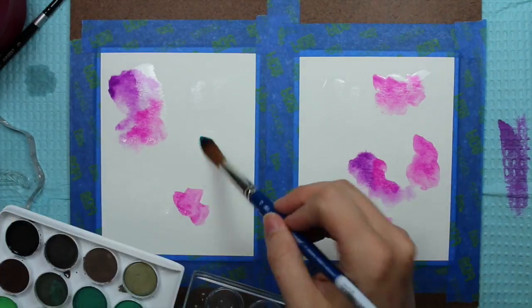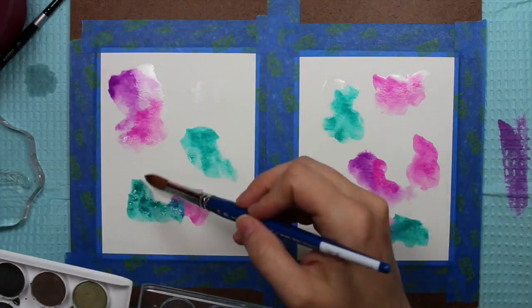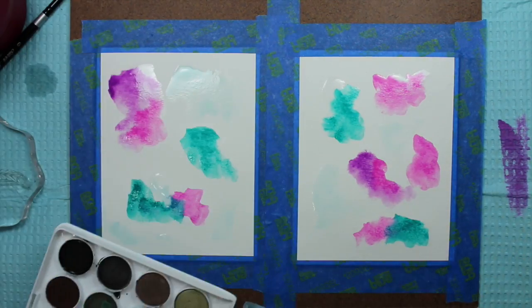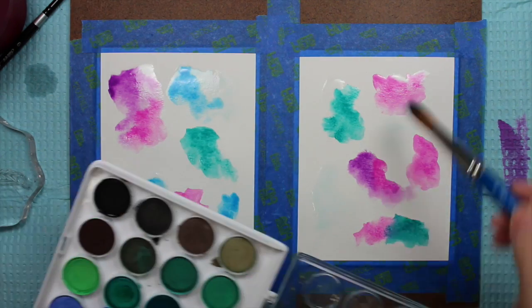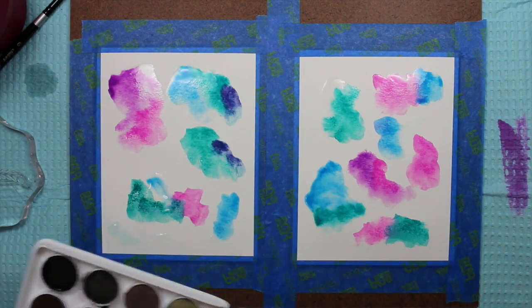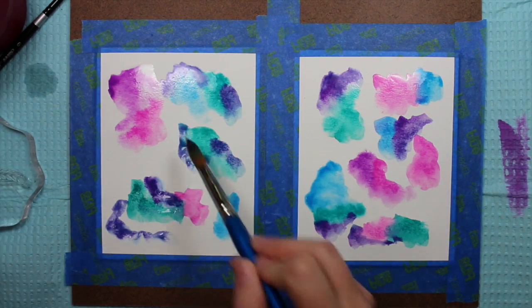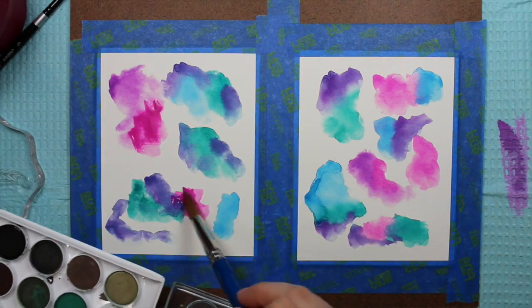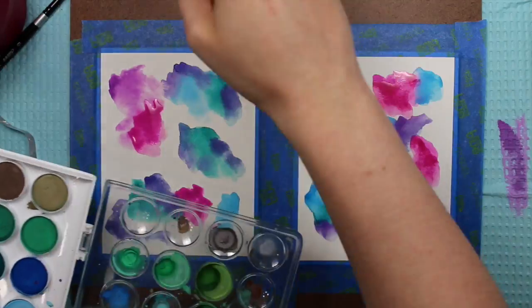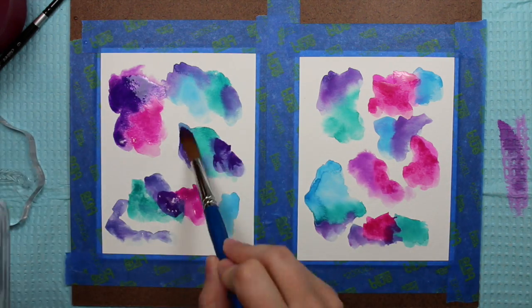I started off with some clean clear water and a really big brush — a size 12 Winsor and Newton cotton brush. I started dropping in colors: pinks, purples, aquas, and some blues, not being too particular about it. I did each piece differently and let the colors blend into each other and just played with it. Then I let that first layer dry — I used my heat tool to dry it faster — and then I added a second layer to really intensify the colors.